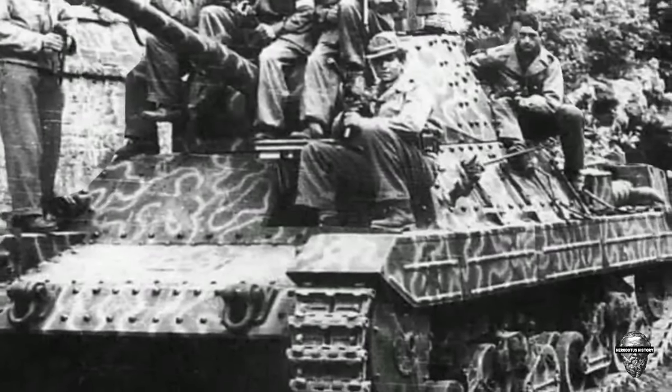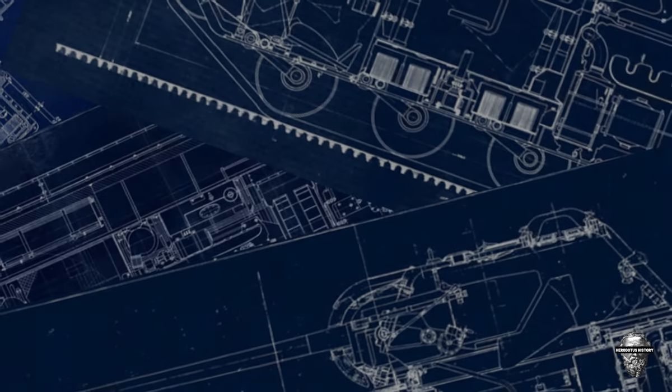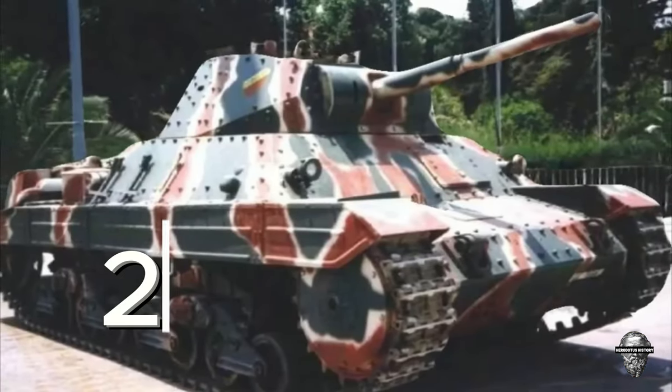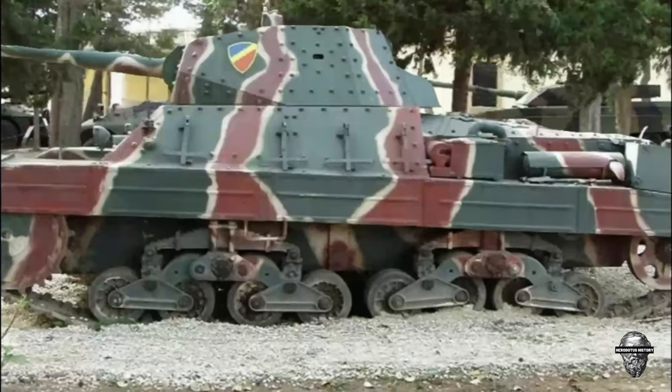The P-2640 was an Italian heavy tank developed during World War II. It was designed to replace the older M-1340 and M-1441 tanks that were in service. The tank was named after its weight of 26 tons and the year it was first proposed, 1940.